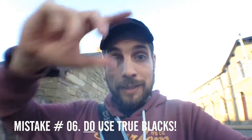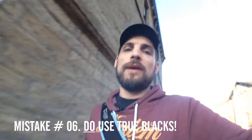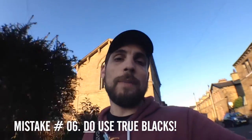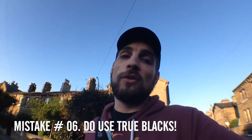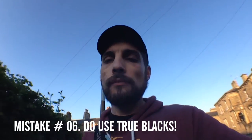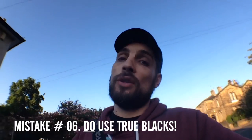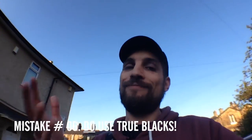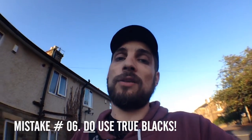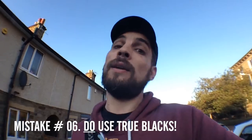You can see True Blacks in the shadows here — it's a contrast issue. If there was a bright light shining, depending on the intensity of it, you may not use True Blacks. It depends on your style. You'll hear from a lot of people, don't use True Blacks, but it depends what you're painting. I would say use True Blacks — don't be afraid of them. I see a lot of flat paintings with no depth because people have taken the advice not to use True Blacks.